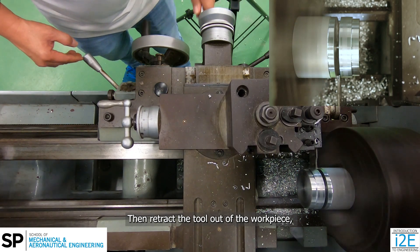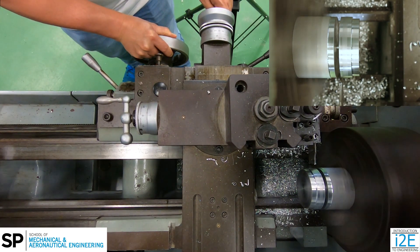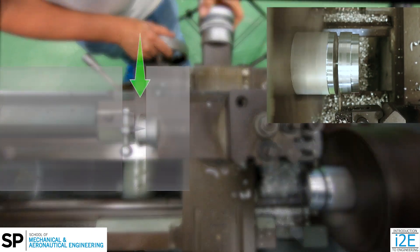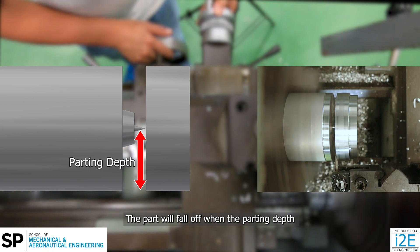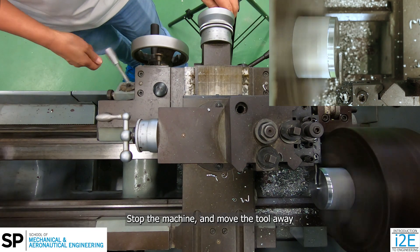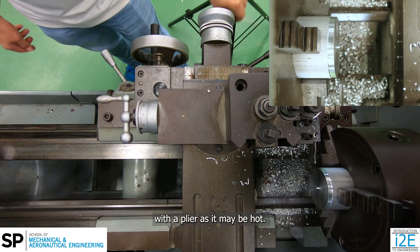Retract the tool out of the workpiece and move it to the correct parting length. Move the tool into the workpiece slowly and resume the chip breaking technique. The part will fall off when the parting depth is large enough for it to break off. Stop the machine and move the tool away before retrieving the workpiece with a plier as it may be hot.